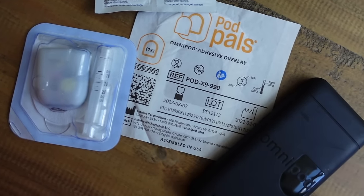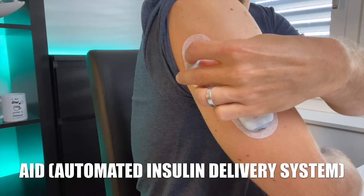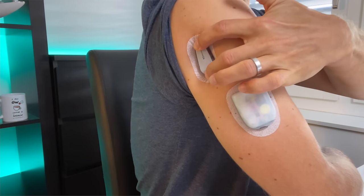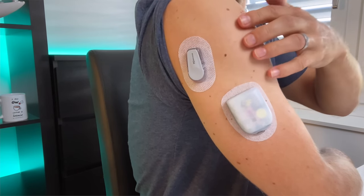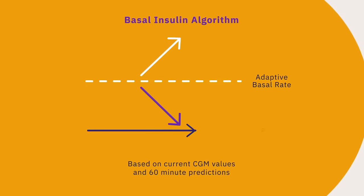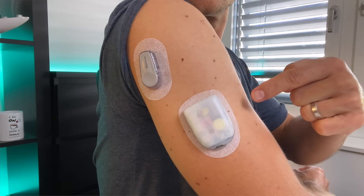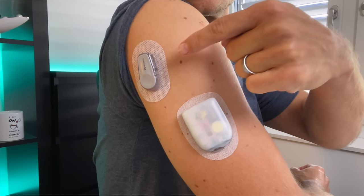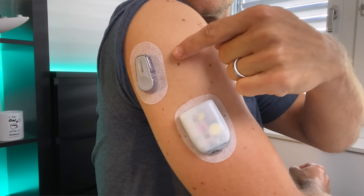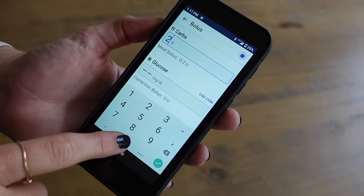The new Omnipod 5 is an automated insulin delivery system and it's the first ever tubeless AID connected to a continuous glucose monitor. This means that the amount of insulin delivered by the pod changes based on your current blood glucose and based on what your blood sugar is predicted to be 60 minutes into the future. The Omnipod 5 system consists of three parts: the pod which is placed on your body, the continuous glucose monitor also placed on your body, and the controller which you can use to control the system. The controller is included in the Omnipod 5 intro kit but you can also use a compatible smartphone if you install the Omnipod 5 app.